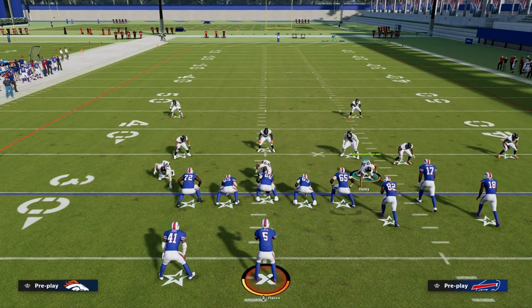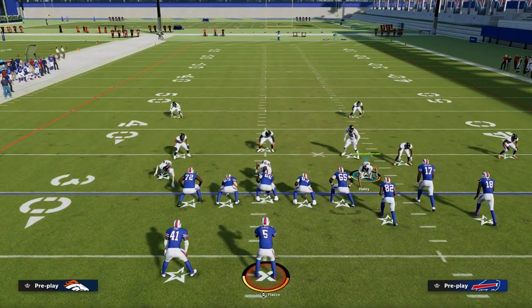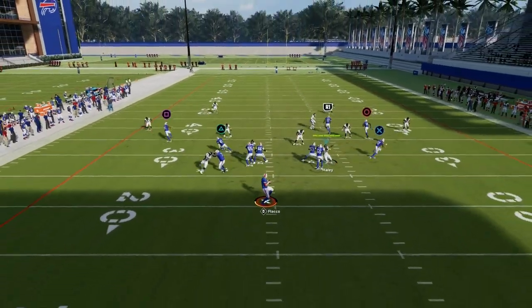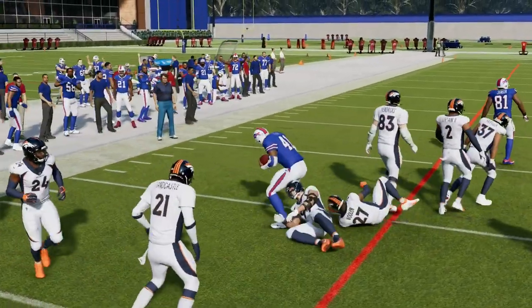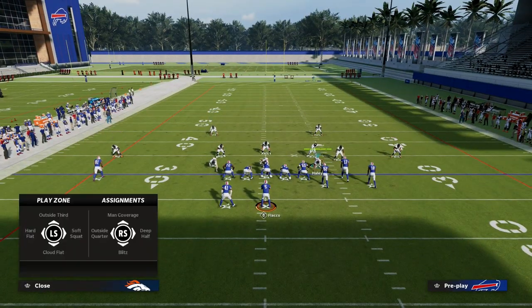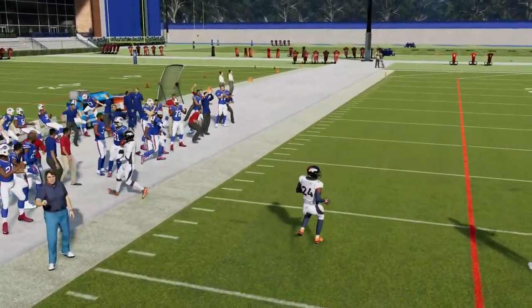Another route combination that was really popular was basically a C route with either a running back out route or a running back table route. The basic concept is we're going to high-low the left side. If the flat defender drops back, I can throw to the flat and get up field for about 10 to 15 yards. The same thing is true with the C route — if they overcommit and try to stop the running back route, the high route is going to be open and you can throw that to the sideline.